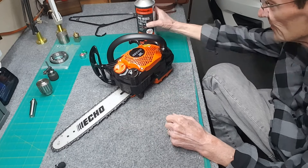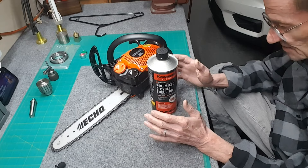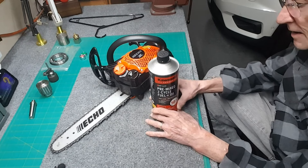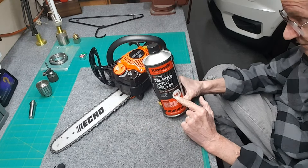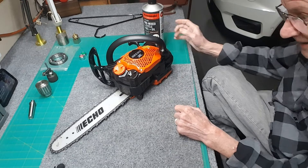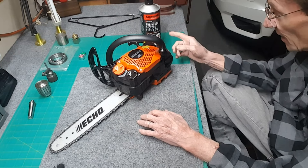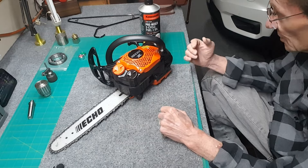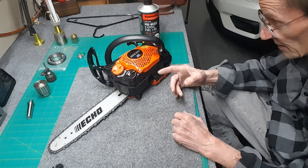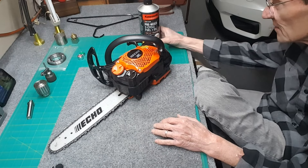Also on his counter was a can called TrueFuel — it's all over Amazon, Home Depot, Lowe's everywhere. He said don't use this. There are also two-cycle and four-cycle mixes at 40-to-1 and 50-to-1 — be careful what you buy, this is a two-cycle engine. I asked him why not use TrueFuel, since a number of people buy it. He said some people use it with no problem at all, but some people use it and it messes up the carburetor. It's a gamble — maybe it'll work, maybe it'll damage the carburetor. Just use the recommended stuff.